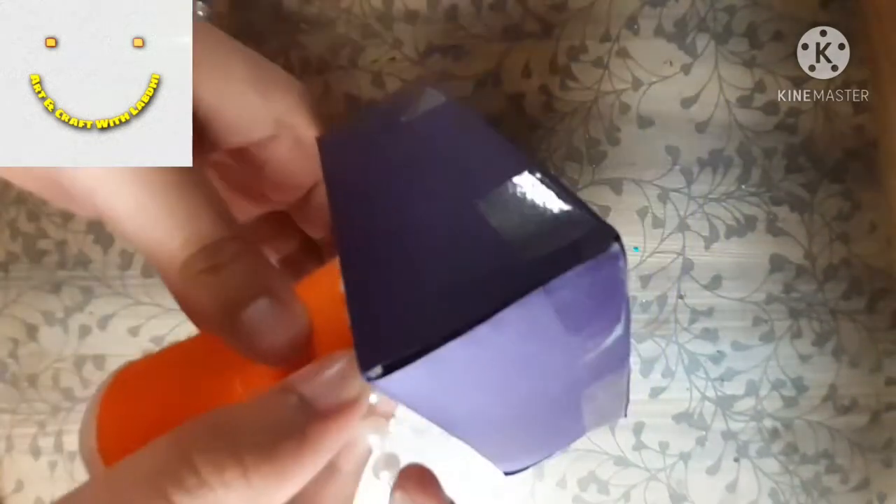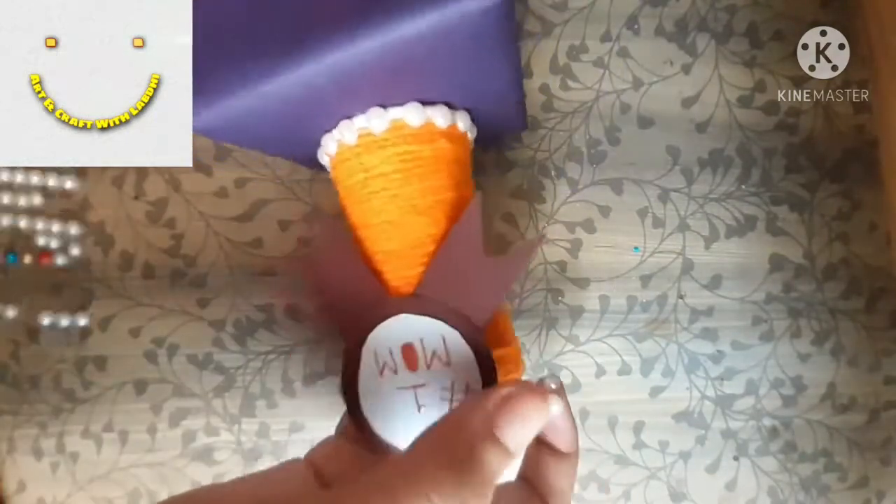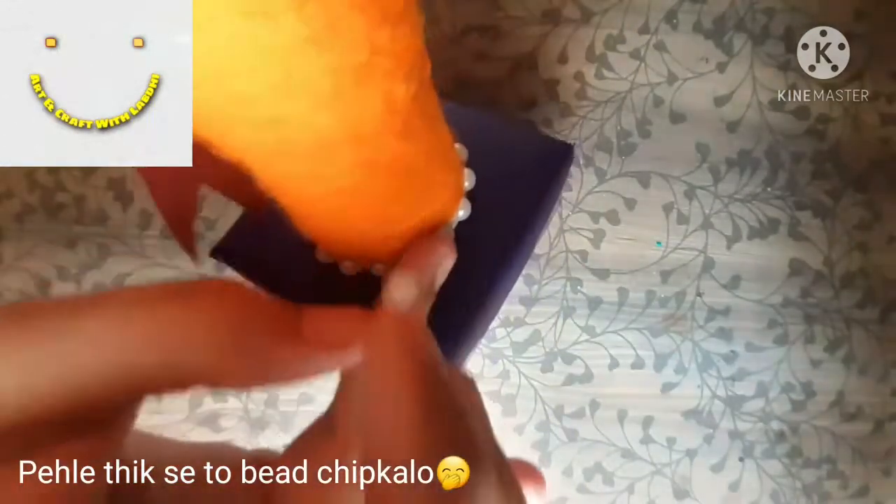I have taken these sticky beads — you can also use loose beads, available easily in the market. I would recommend not going outside because COVID is spreading tremendously. If you don't have beads, you can make it without them — it's not an issue. Just wrap the beads all around the paper cup and also apply them on the box.